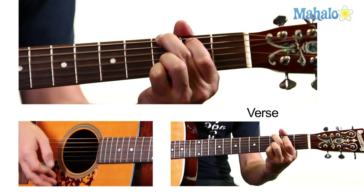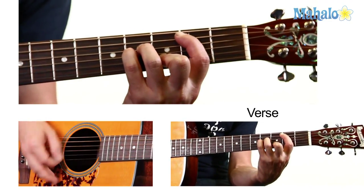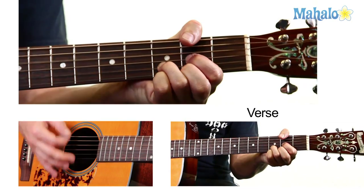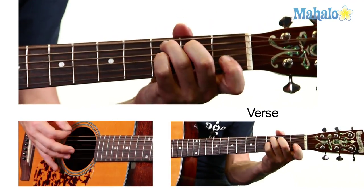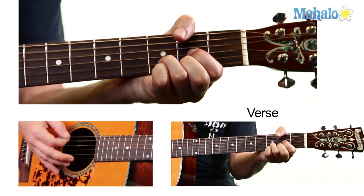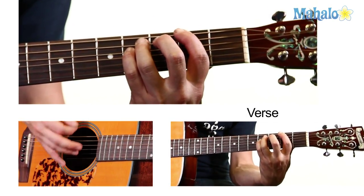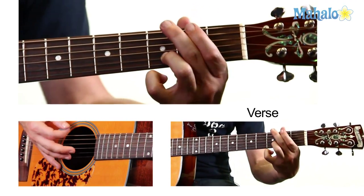Other than that, the chords on the verse are the same ones we did in the intro. So it goes from G, F sharp, B minor, C, D, G, F sharp, C, D, G, F sharp, F, D, back to G.